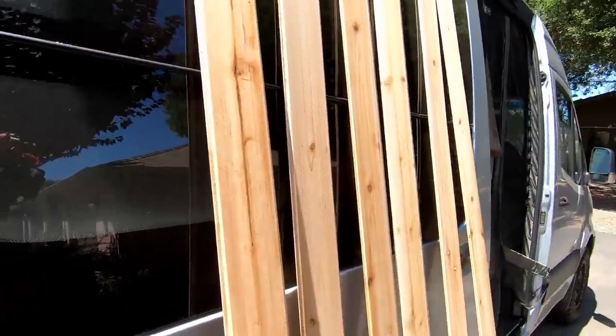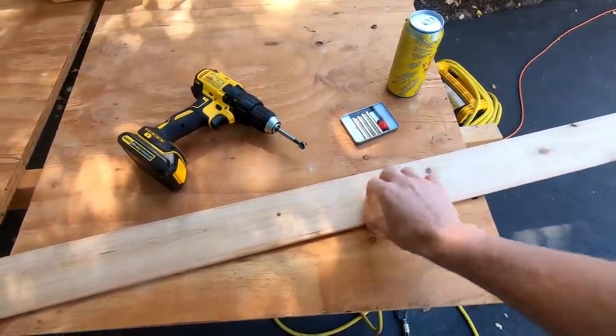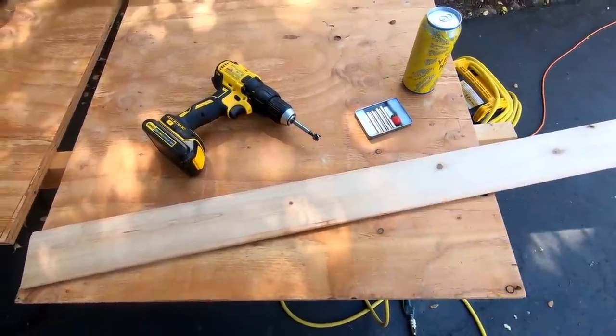They're pretty cheap, a quarter inch thick, and as you can see they have the little tongue and groove so they can fit together. The process here of getting these cedar planks stuck to the roof is pretty straightforward.